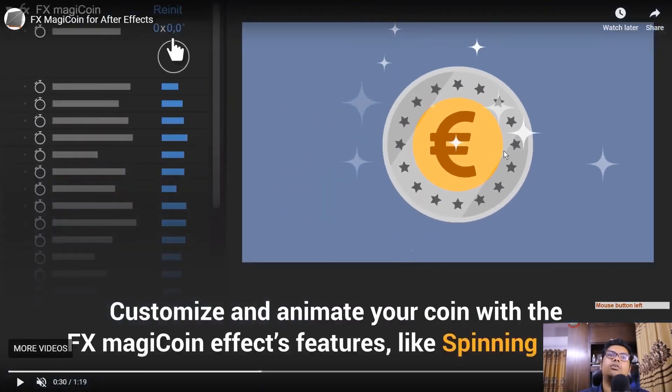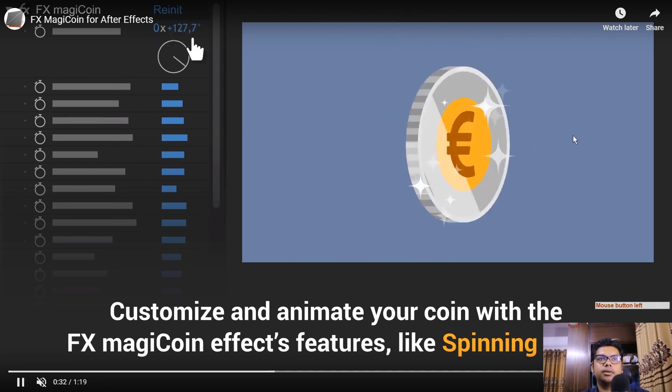Your coin's sparkle — from the first tag, select the preset for sparkle. Click the plus button, and your coin's sparkle will be added. Now here you can control various things — you can control the spinning angle. You can control the rotation angle here.